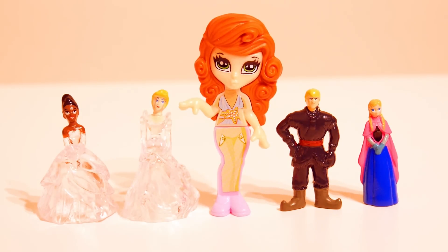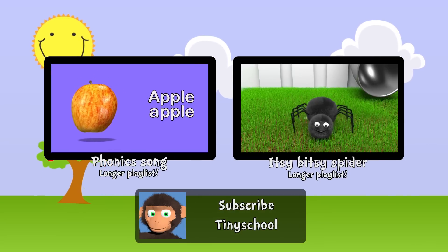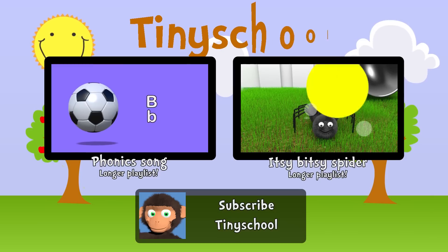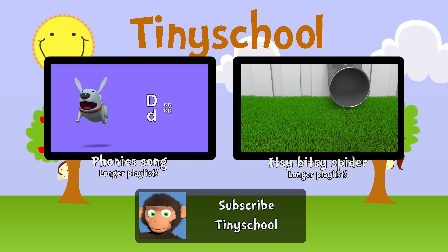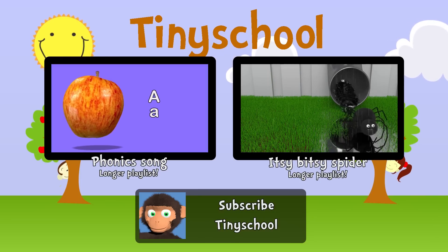And here they are together, bye bye! The itsy-bitsy spider went up a water spout, down came the rain and washed the spider out.